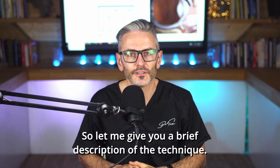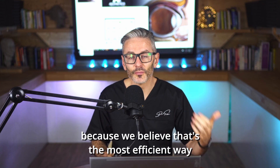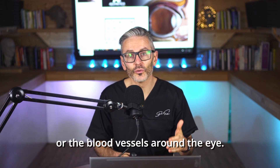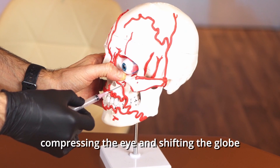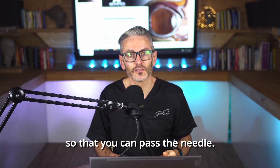So let me give you a brief description of the technique. We're trying to place hyaluronidase behind the eye because we believe that's the most efficient way to dissolve any potential blockage, while not injuring the globe, the nerve, or the blood vessels around the eye. The technique involves first compressing the eye and shifting the globe higher up in the orbit to create more potential space inferiorly so that you can pass the needle.